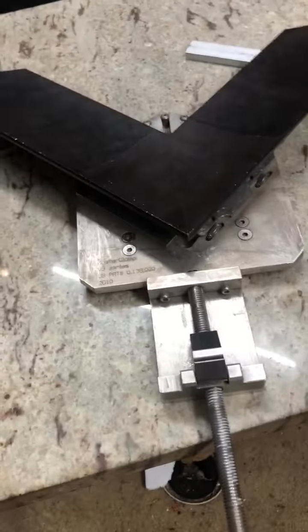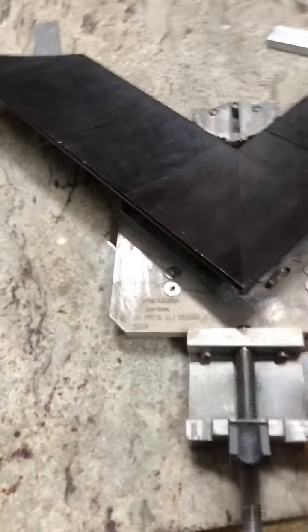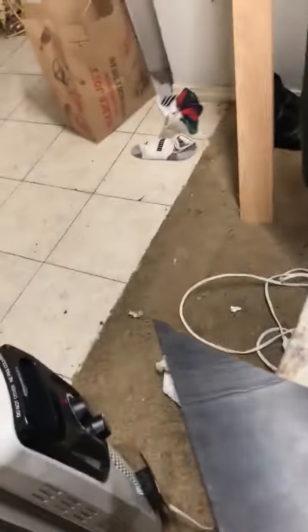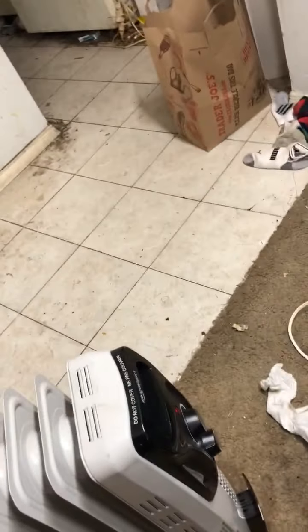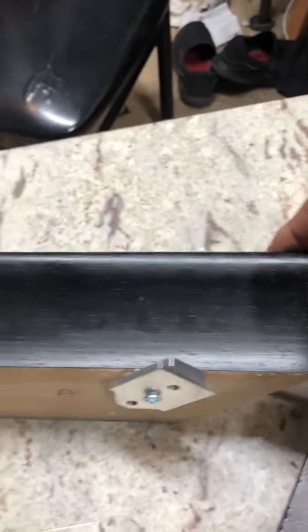I'm going to show you how to release: quick release up, push open the clamp, push it to the side — like that, like that — and you see no sign of damage.